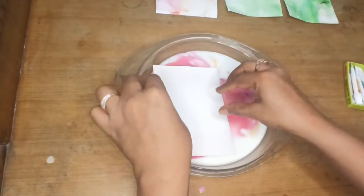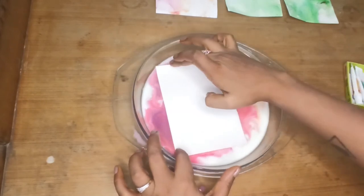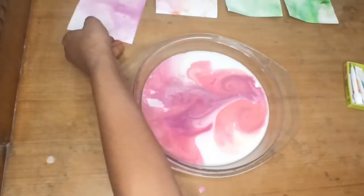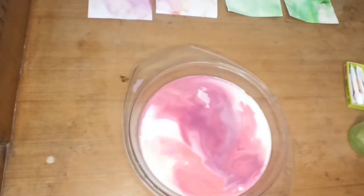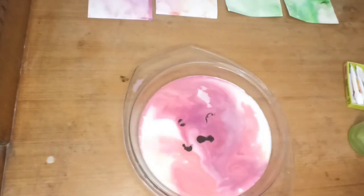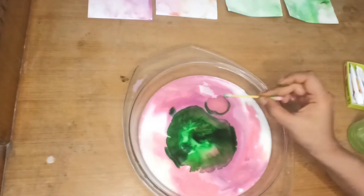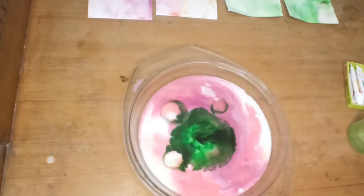I'm putting color in this portion. Look at these marble effects — these are so satisfying! I'll put some yellow as well, or let me just put some more green. Take that earbud and dip it in to get that effect. Looks really nice. Don't overdo it or I will lose the pattern. Now I'm dipping the other paper.